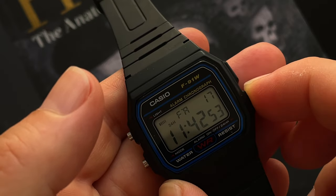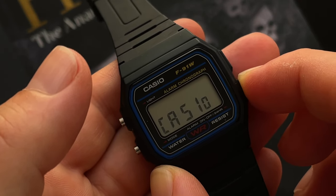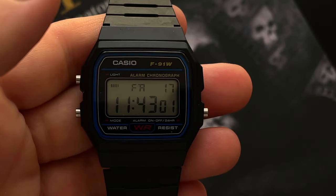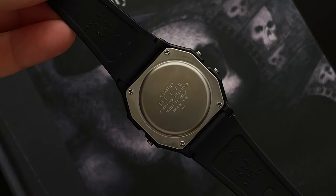Some people have called this watch the perfect, classic example of the almost near-death of the Swiss watchmaking industry and market. That is because it is a mass-produced, ultra cheap, highly specced out wristwatch.